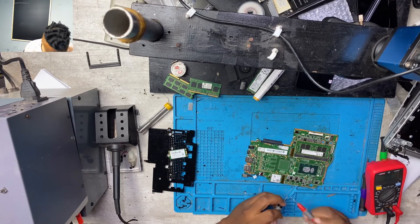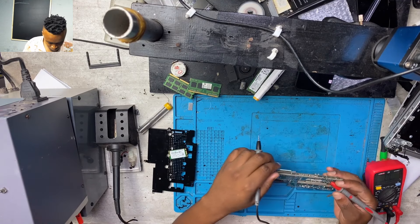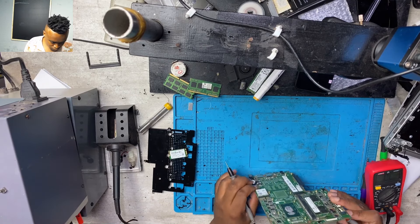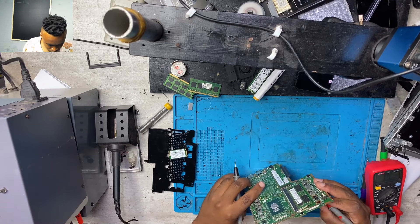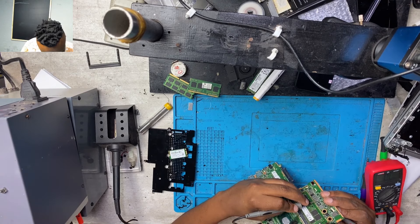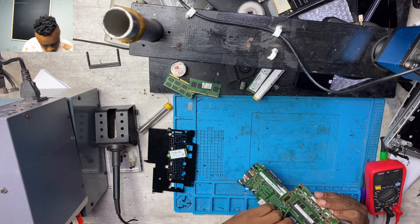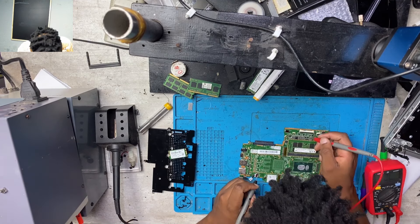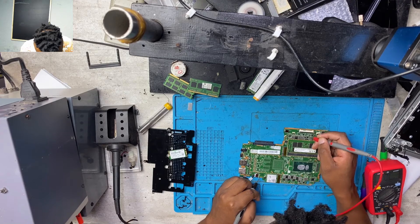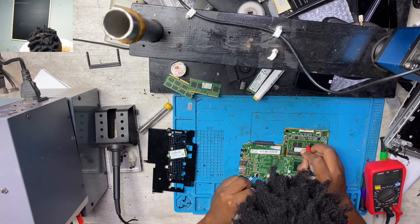The second step: you have to take your multimeter and check for a short. On the 19-volt rail, you have the charging port, then after the charging port you have the first mosfet, after the first mosfet you have the second mosfet, and after the second mosfet you have the current sensor.